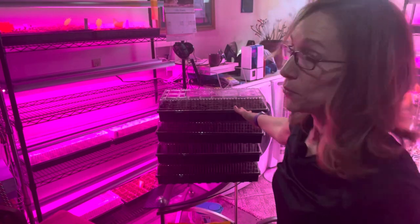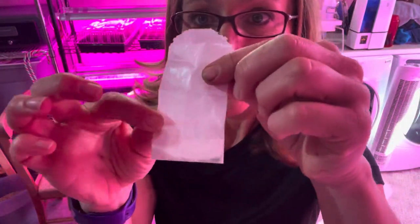I've got all four trays filled with dirt and now I just have to put in the seeds. Snapdragon seeds — teeny tiny.